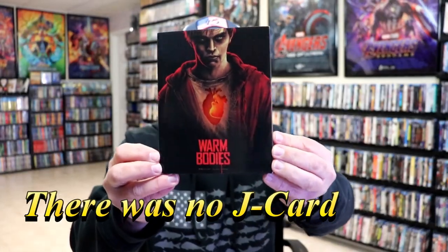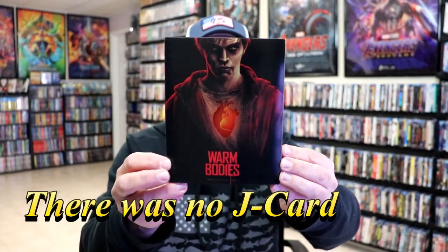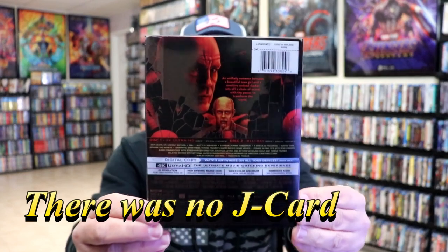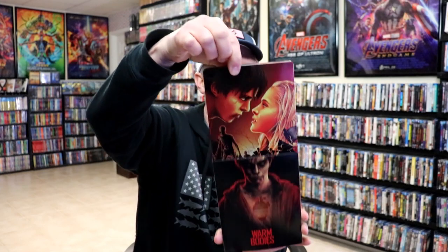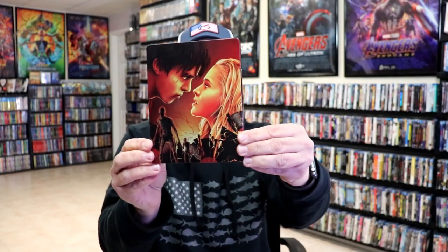I'm going to go ahead and remove this from the wrapper and take a closer look at this steelbook. I've got the wrapper off and the j-card removed. Here's the front of the steelbook with this really nice-looking slip cover. Again, here's the back. As we remove the steelbook from the slip, we have this really nice, glossy steelbook — no embossing or debossing.